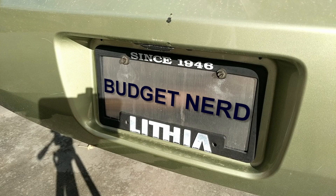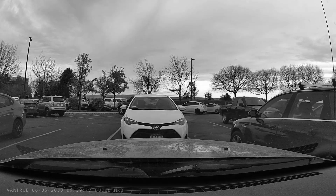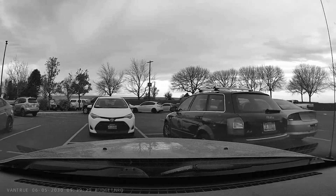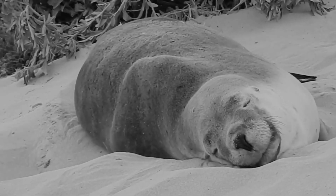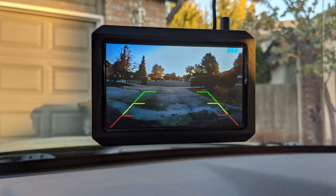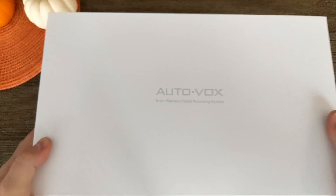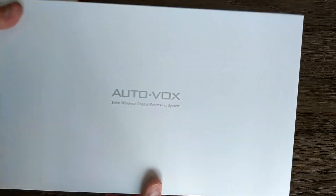Thanks for tuning in. I'm Budget Nerd. Are you tired of running things over when you back up? Tired of getting sour looks when you can't parallel park? Are you tired of sleepless nights tossing and turning? Look no further than the AutoVox Solar Wireless Reversing System — it's guaranteed to help with some of those things. Here on this channel, I'll pick it apart so you'll know whether to drop some coin on it or not.